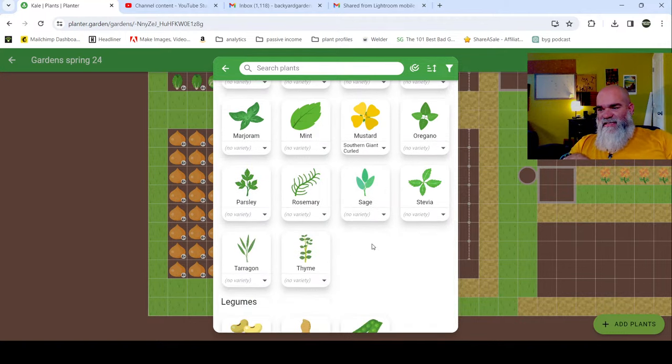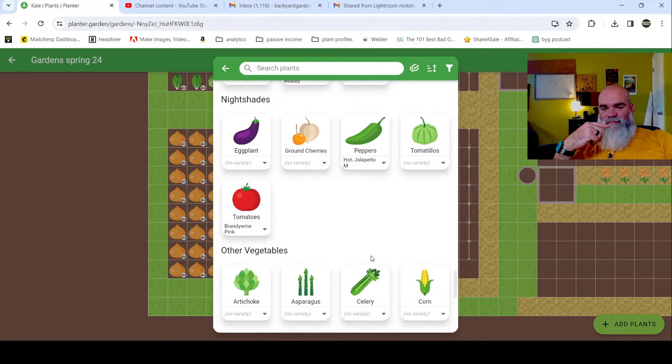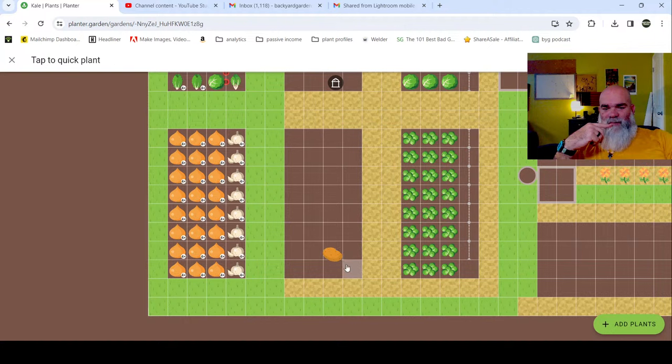If you guys have questions at any point, by all means just speak up. We're going to add our Irish or white potatoes to this bed. I like to do full beds of these because it's a once-and-done deal - we can get them out of the ground and get something else in that space if needed.